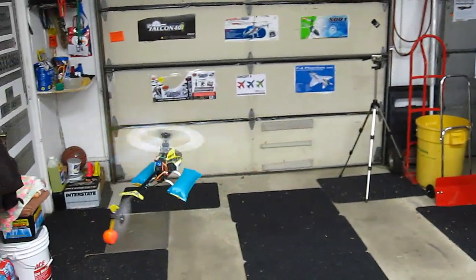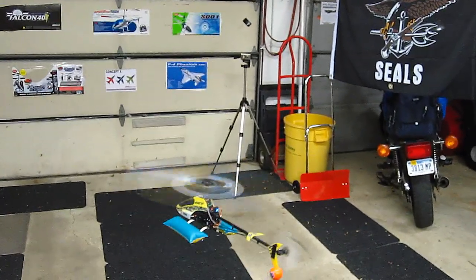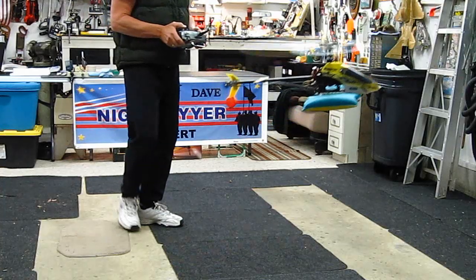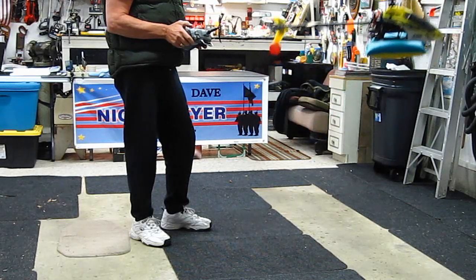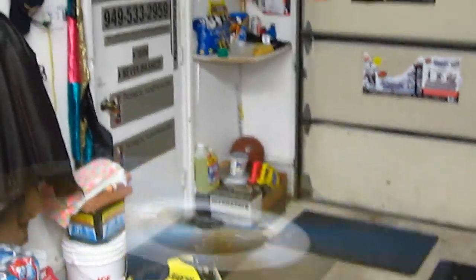I can't wait to get this outside, this is gonna be fun. The Blade 400 — one rotor.